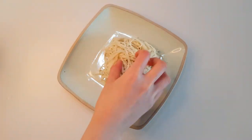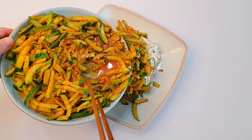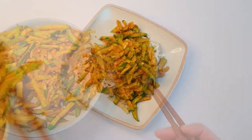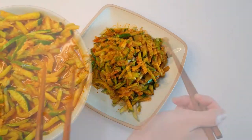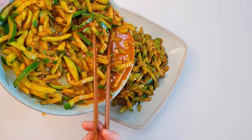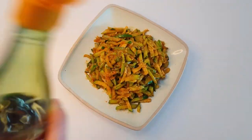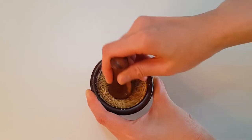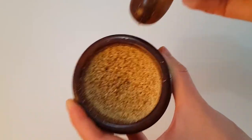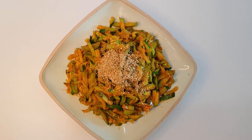Put the noodles on a plate and place the zucchini on top. Just before serving, add a few drops of sesame oil and sprinkle with sesame seeds. I ground the sesame seeds for a deeper and aromatic flavor. Tada! It's done.